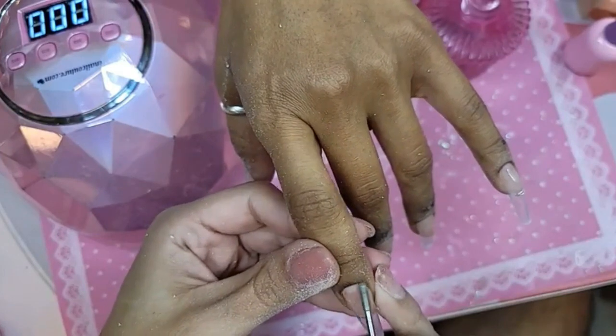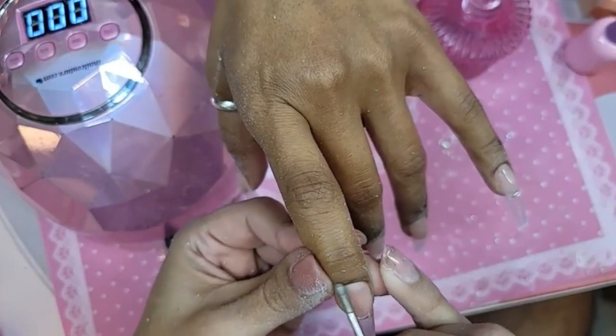I'm going to go back in really gently with the diamond prep just to further refine any dry non-living tissue.